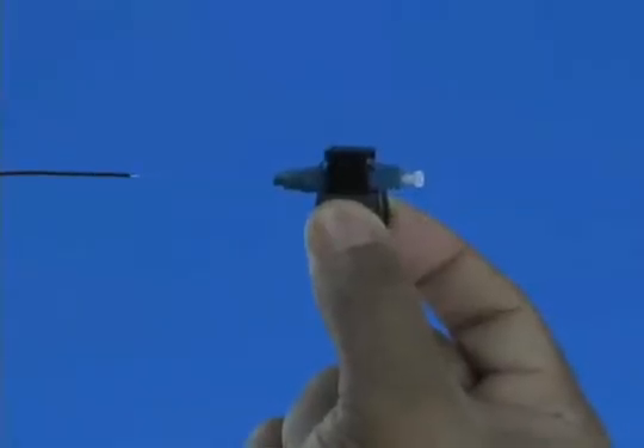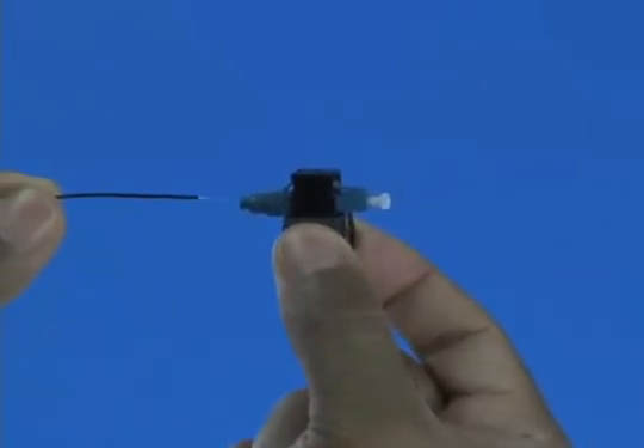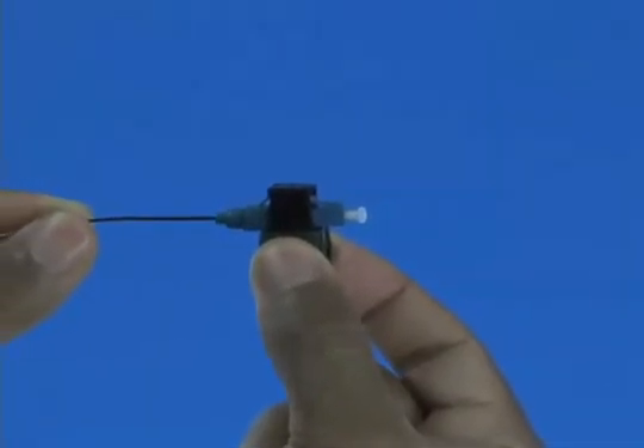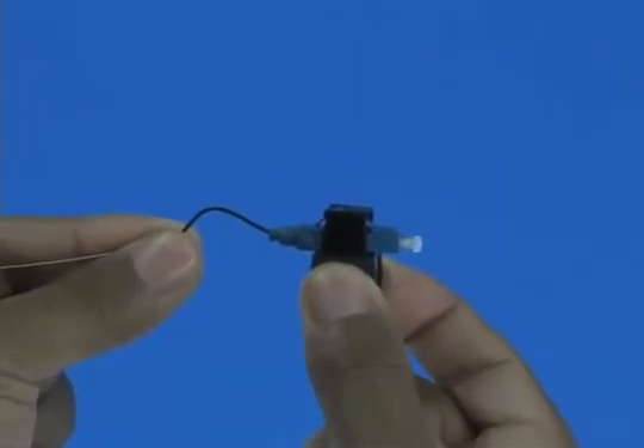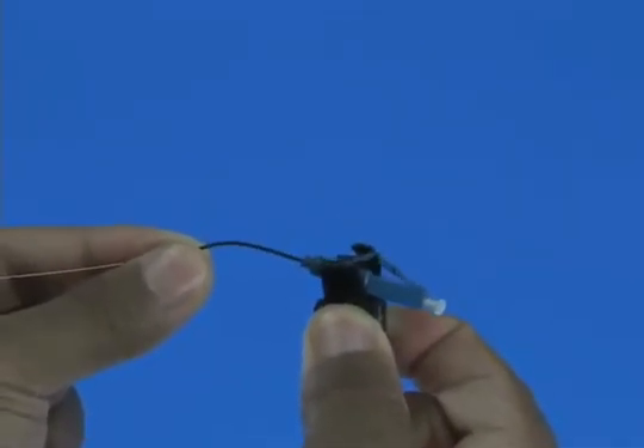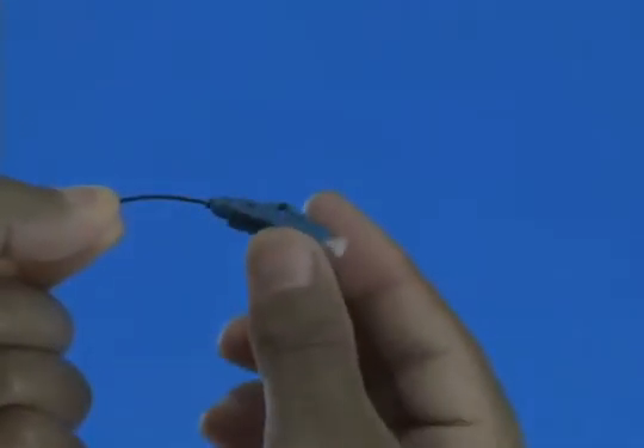Option A: Termination without the use of a visual fault identifier. Insert the fiber slowly into the rear of the connector until a connection is made. Make a bend in the fiber to maintain the connection. Squeeze both sides of the wedge clip to release the wedge. Discard the wedge clip.